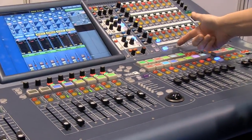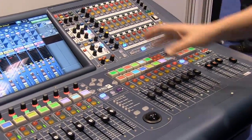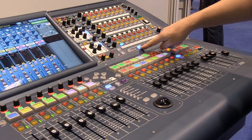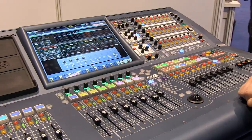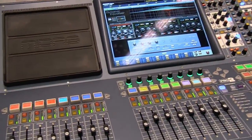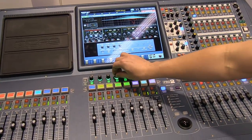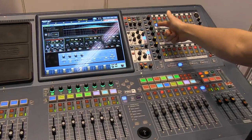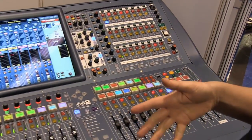The effects button works in conjunction with the internal effects, so any output that is patched to an internal effect can be accessed by pressing the effects button and then selecting that output. This brings the output up on the screen and I can access the functions using these assignable controls.